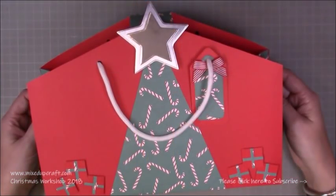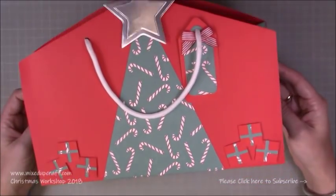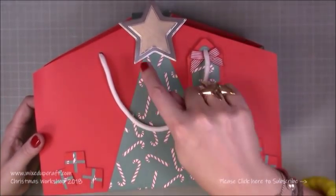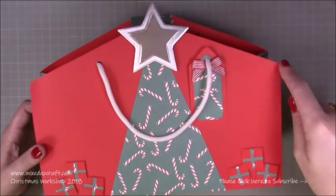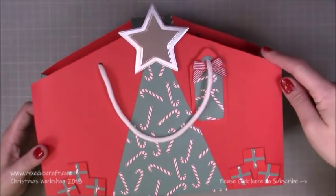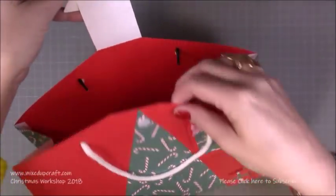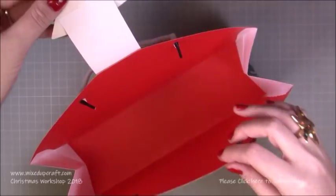Hi everybody, it's Sam at Mixed Up Graph. Thank you for watching my tutorial today. I've got a really nice large gift bag to share in the shape of a Christmas tree. I've done a contemporary style — just this nice triangle here — and then I've sloped off the sides of the top of the bag and the star is the fastening. There's a velcro dot underneath and it opens up to a very roomy gift bag.